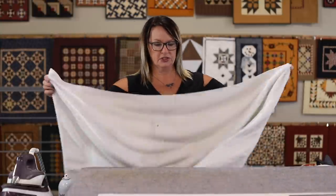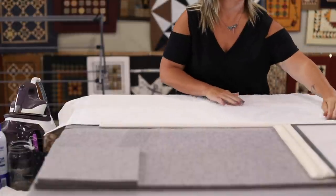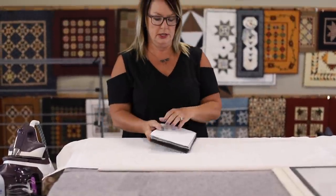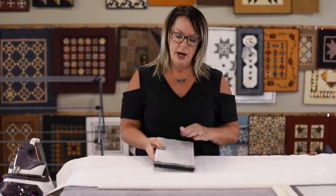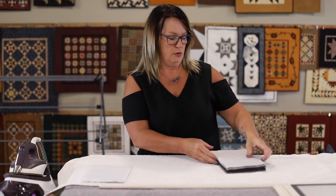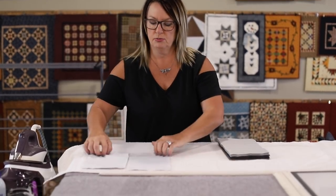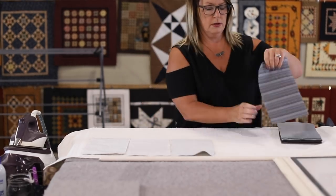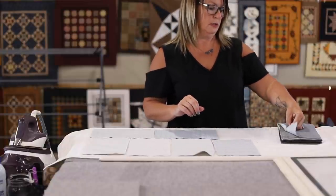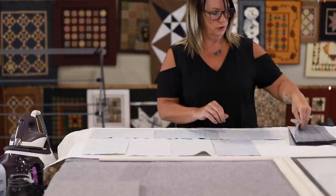One of the first things I do is protect my ironing surface with an old towel. I just lay that over to protect my wool pressing mat. Get it nice and flat. And then here is my pre-cut. I'm going to lay them out right sides down onto my towel here, nice and close together but not overlapping, so I can get even starch on it.